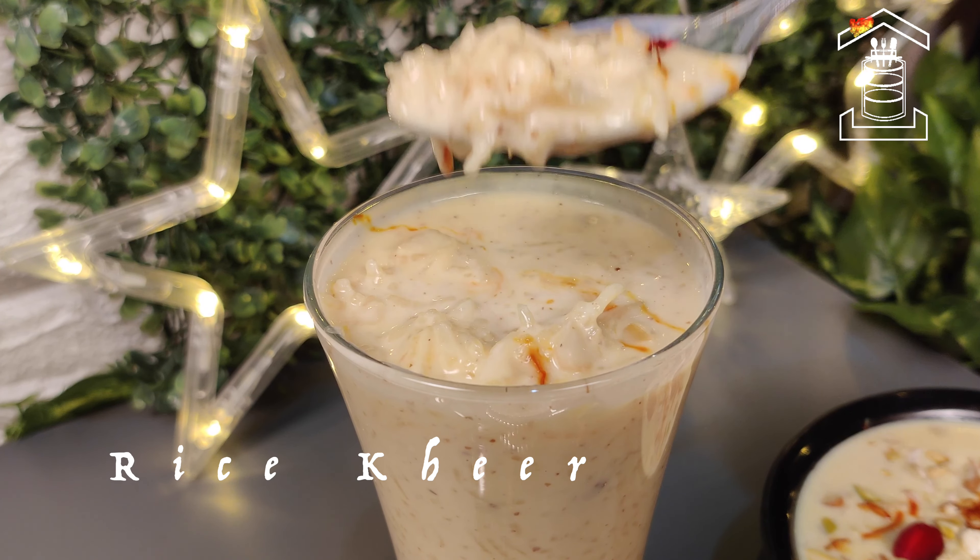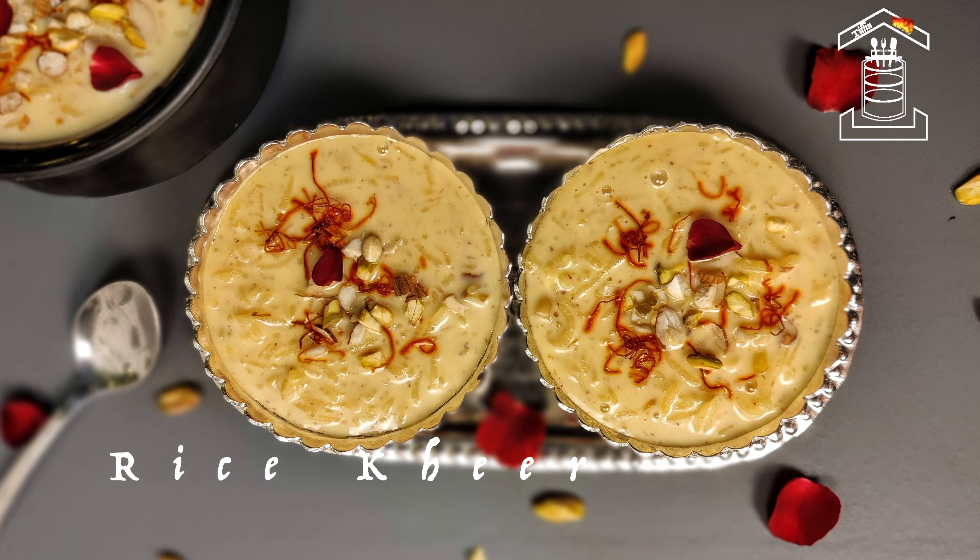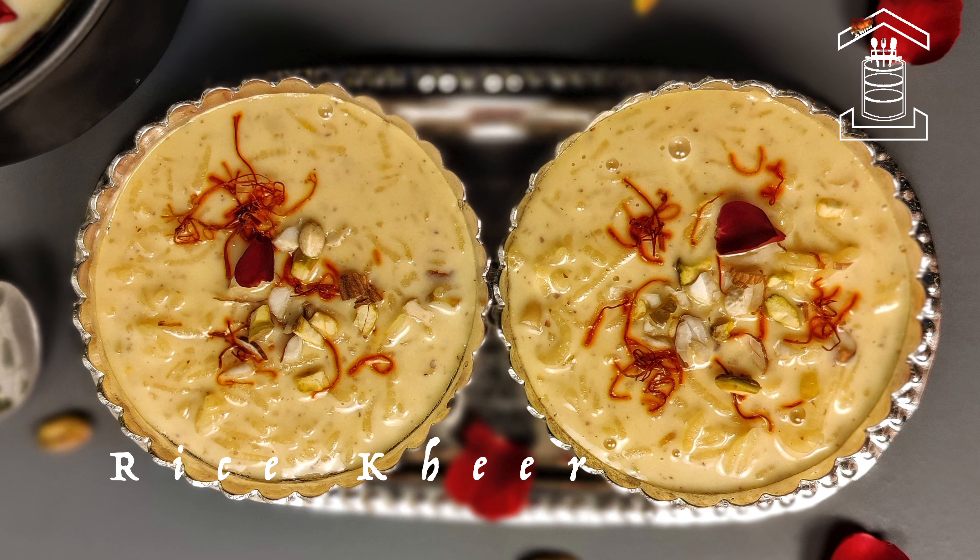I hope you guys will like it. It tastes so yummy. I hope you guys like today's recipe. For more such recipes, please subscribe to our channel and don't forget to hit the bell icon. Thank you.